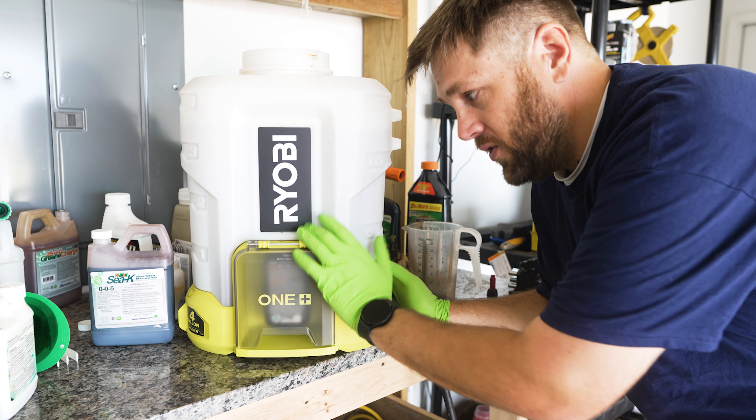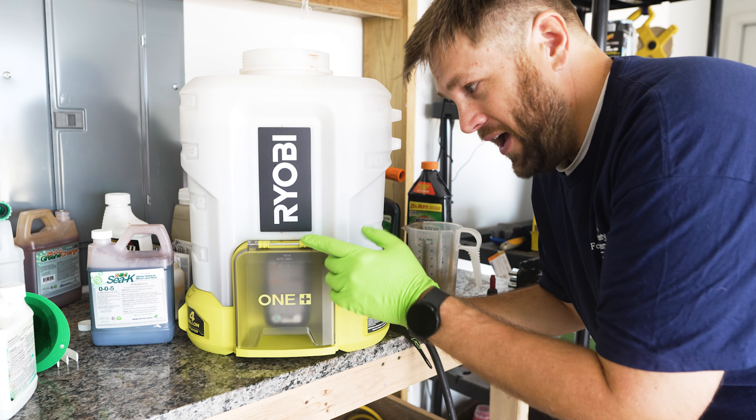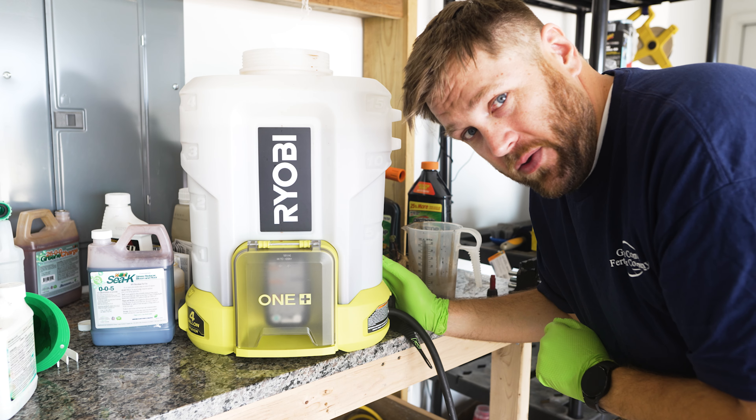If you haven't done so already, why not go ahead and give it a thumbs up, because I'm about to apply this product at 90% humidity. I'm gonna be swampy and I deserve a thumbs up for it, I think.